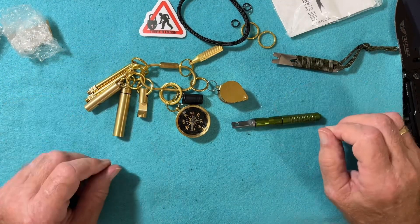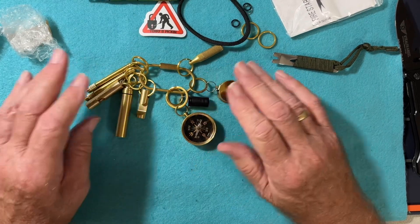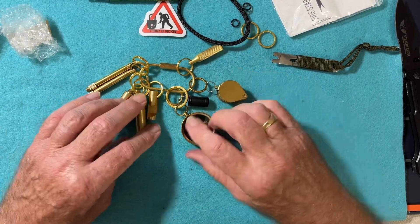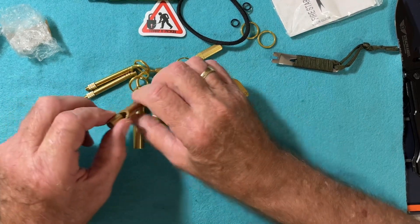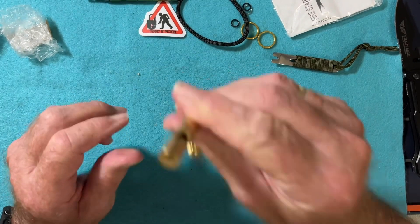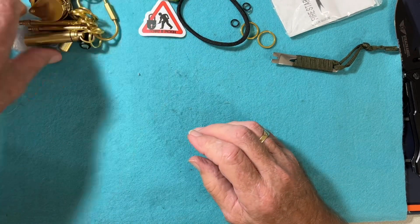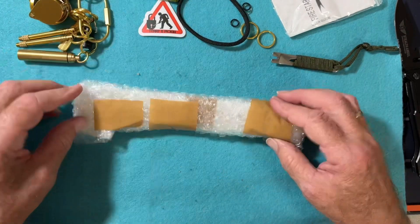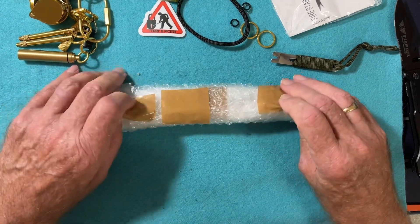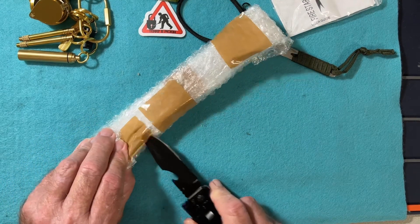Alright. Now, thank you again for this. This is just gorgeous, I tell you. Just amazing. Gotta do the whistle — yep, it works. Now my hands are really shaking with this. Gotta be super careful getting into this.